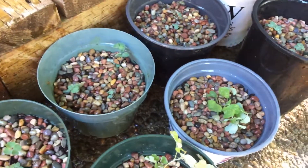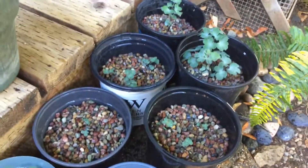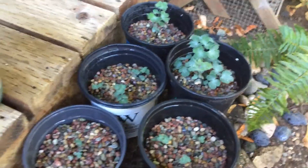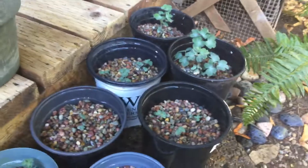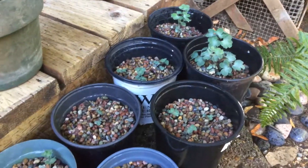When I get the purple flowers I'm going to press them and use them in my art. You can see some of my pressed flower art at my Etsy shop.